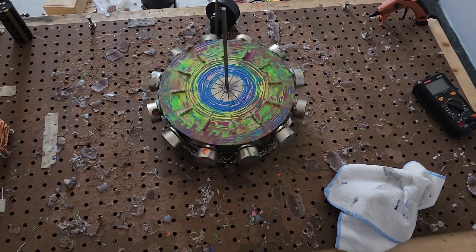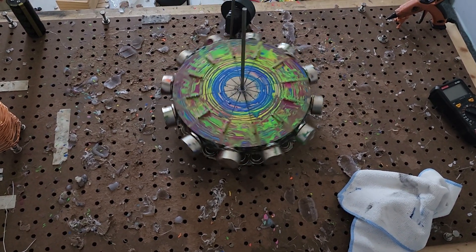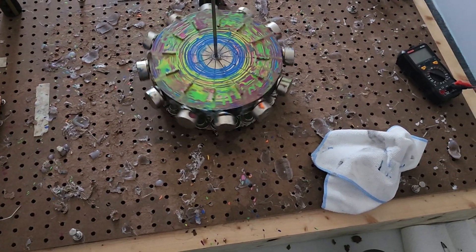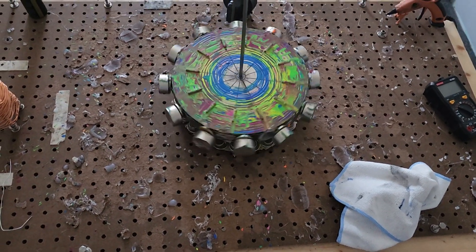Yes! That is so steampunk — oh my god, that's beautiful, wonderful. Because you're working with pistons which could be operated by steam if you wanted, if you could build it that way.